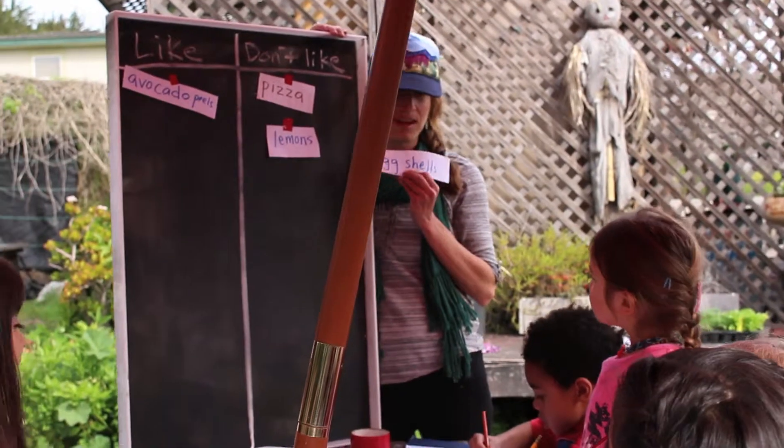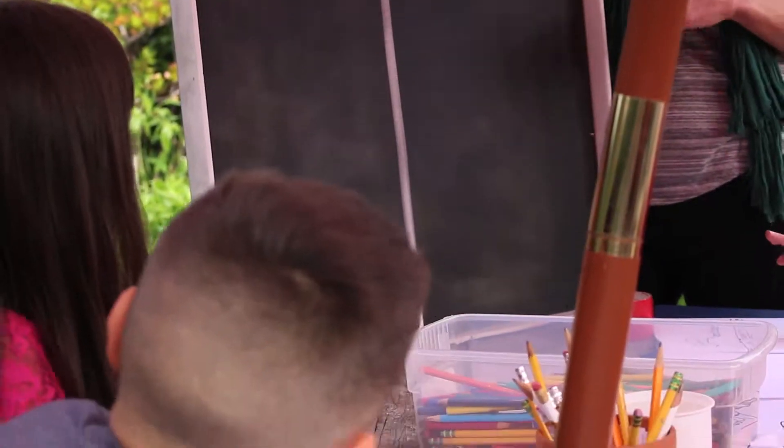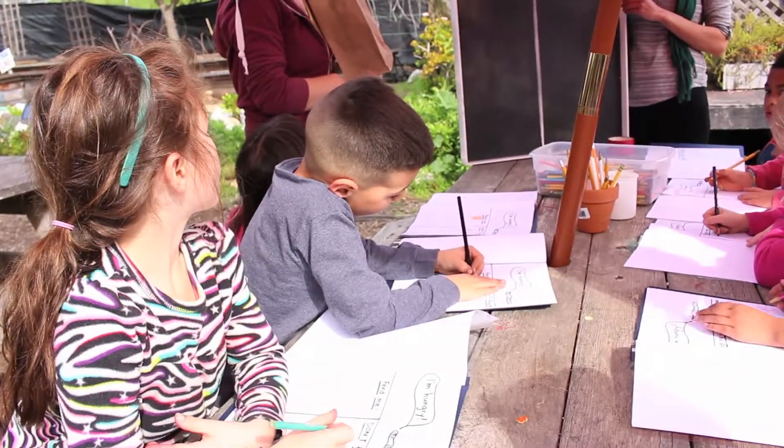Did we see any eggshells in our worm bed today? Yeah, we can definitely feed them eggshells. We don't want to feed them the whole egg, because we're going to eat that whole egg, right?